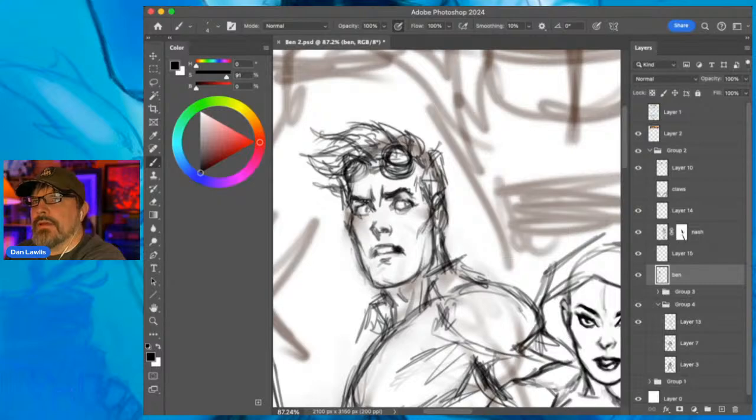It's gonna look kind of like Spider-Man - Peter Parker I should say. That's kind of what I would imagine young Ben Franklin to look like, although I don't know if there are any pictures of him young. It would be interesting to see what he looked like. Beautiful day and I'm drawing comics.